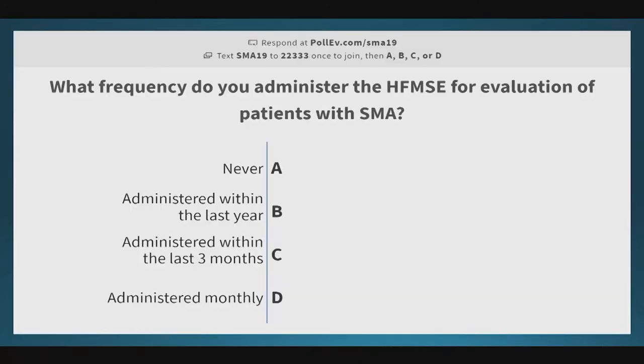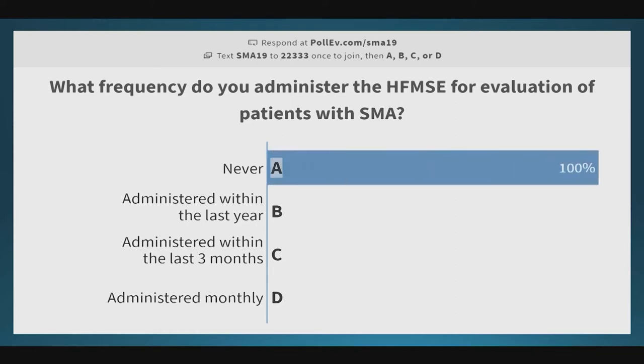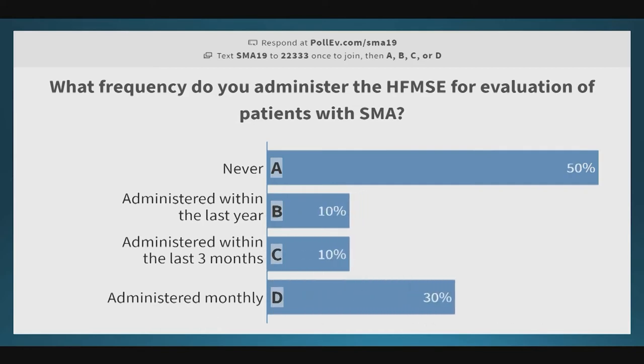Our next question is: at what frequency do you administer the Expanded Hammersmith for evaluation of patients? Options are: never, administered at least within the last year, at least within the last three months, or you do it monthly.